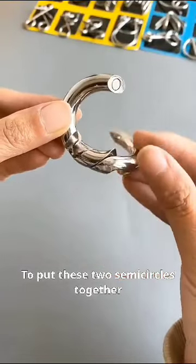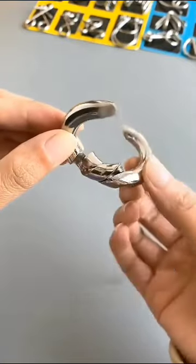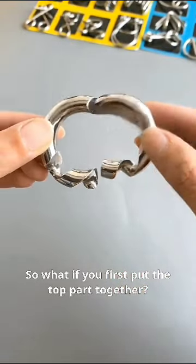To put these two semicircles together, if you don't use your brain, you will find that they don't fit together at the top. So what if you first put the top part together?